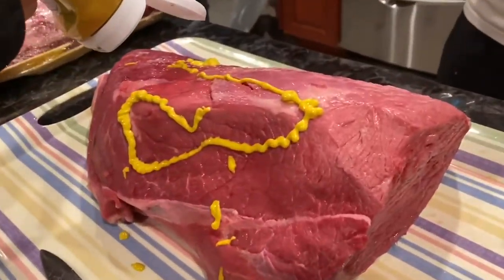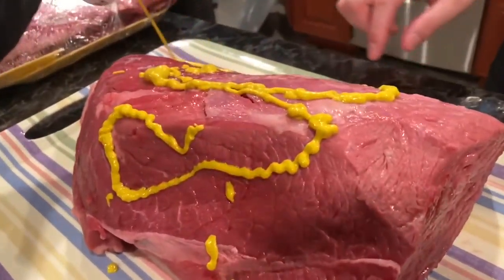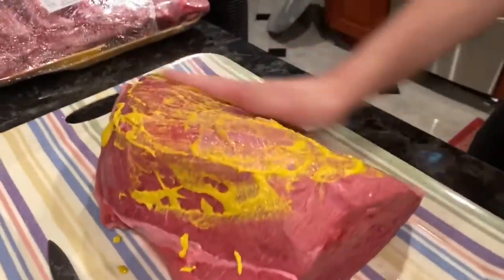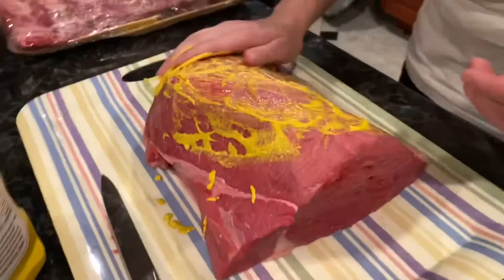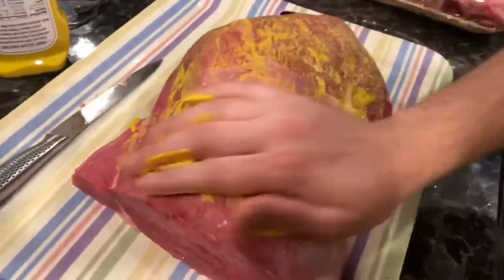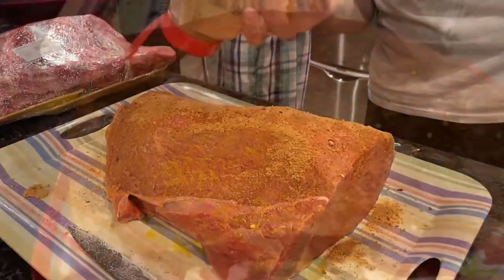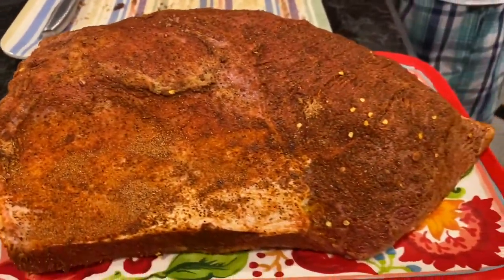So here we did a 10-pound brisket. For the brisket, we just used some mustard so the dry rub that we made could stick on it much better — so it has something to stick on. We made this from scratch and it was so delicious. I will leave the recipe in the bar below.